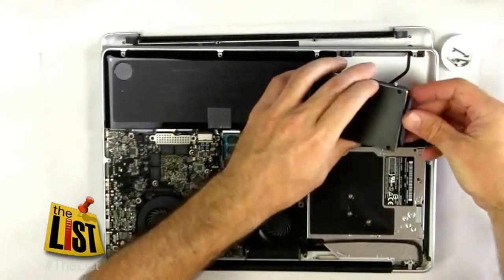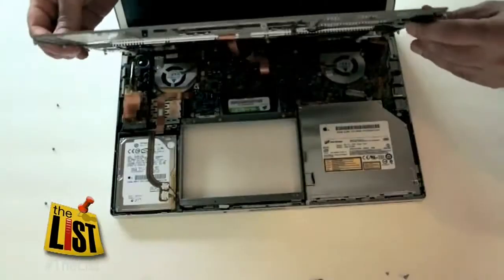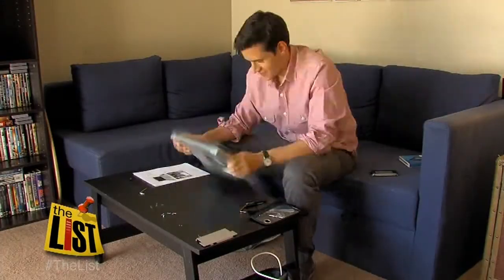These drives can really make a difference in an old machine. First, we need to attach the cable. Chances are someone far nerdier than you has posted a tutorial online for your machine showing you how to install one. It's kind of complicated.